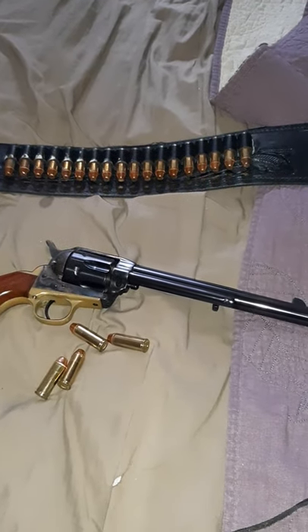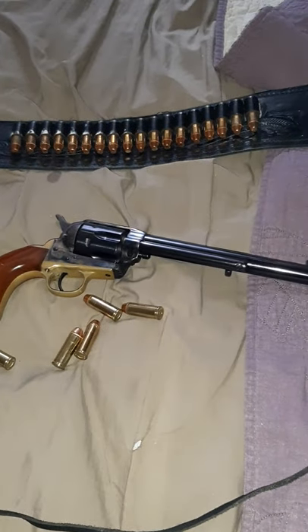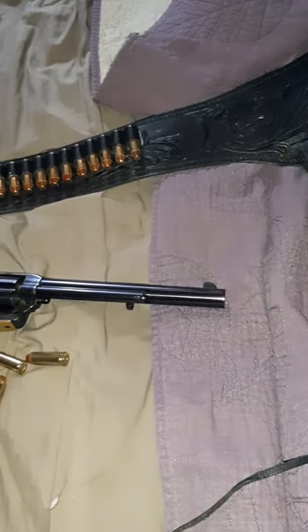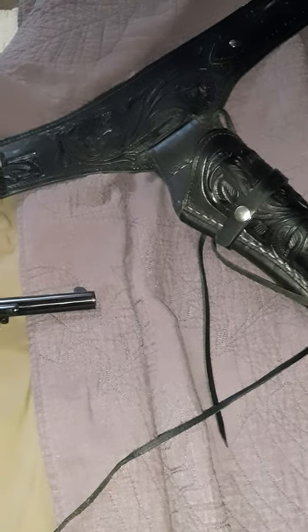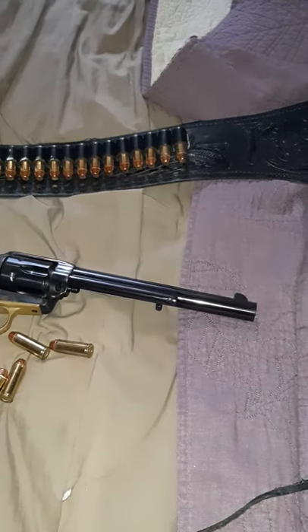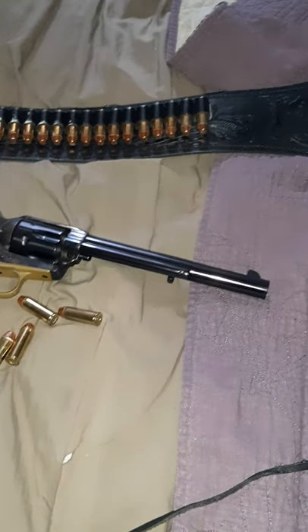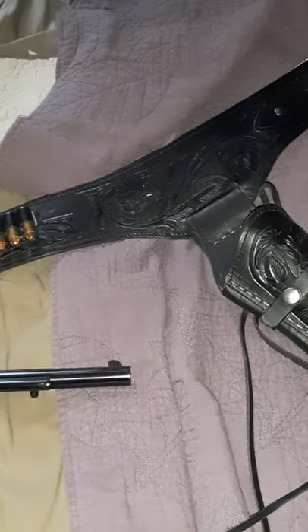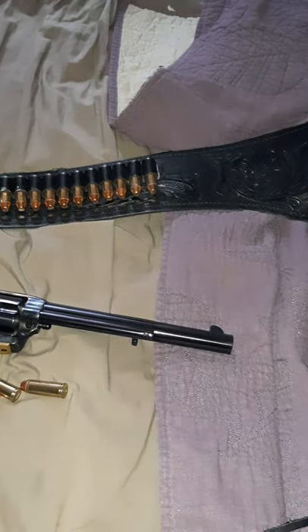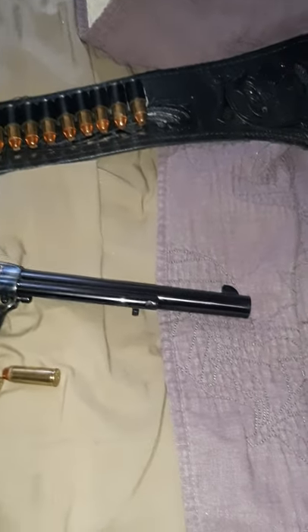Besides the $495 for the pistol, not including ammo or the holster, it will come in a decent-sized box and a nice storage holster. So you're looking to spend probably $560, give or take.